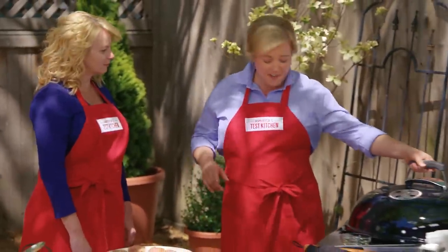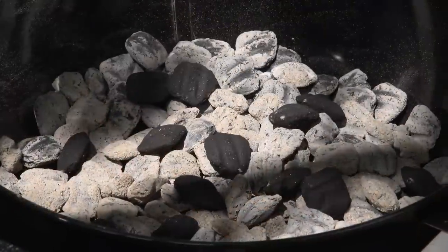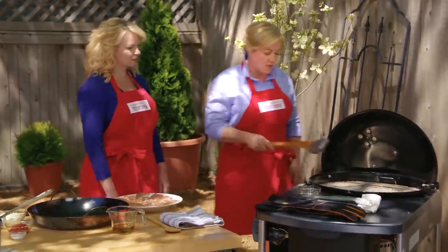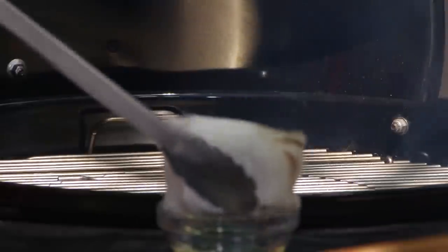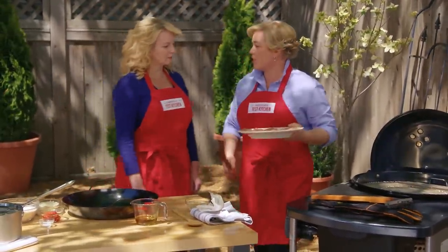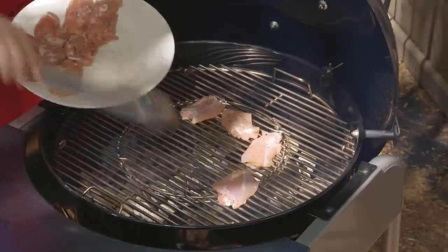I've been heating up this grill for about five minutes with a full chimney of charcoal, plus about 20 extra briquettes to help maintain a really hot fire for a long time. Before we get cooking, I'm going to clean and oil the grill grate with a little bit of vegetable oil. Before we start building the paella, I'm going to grill the chicken quickly to get the cooking started and give it some nice grill flavor. We're not going to grill it through completely — just get good grill marks and flavor on both sides. That takes about five minutes.